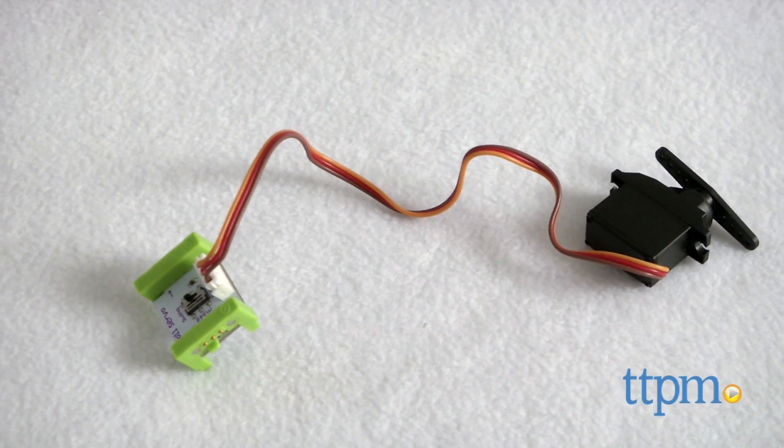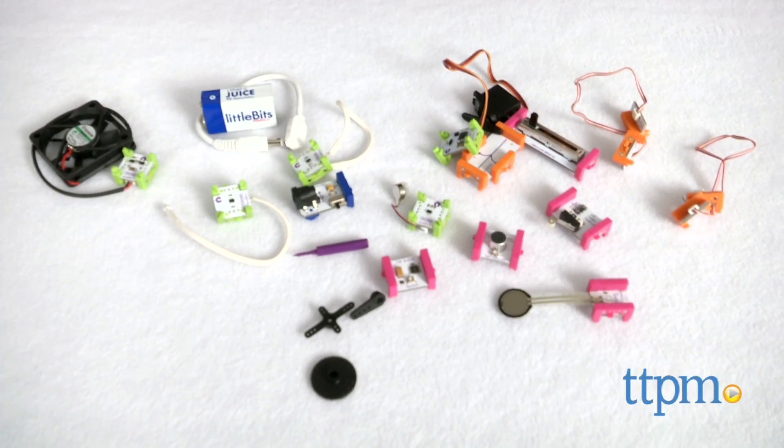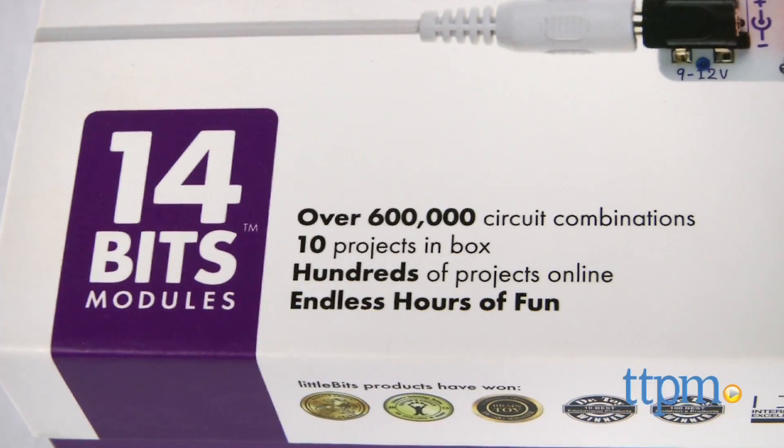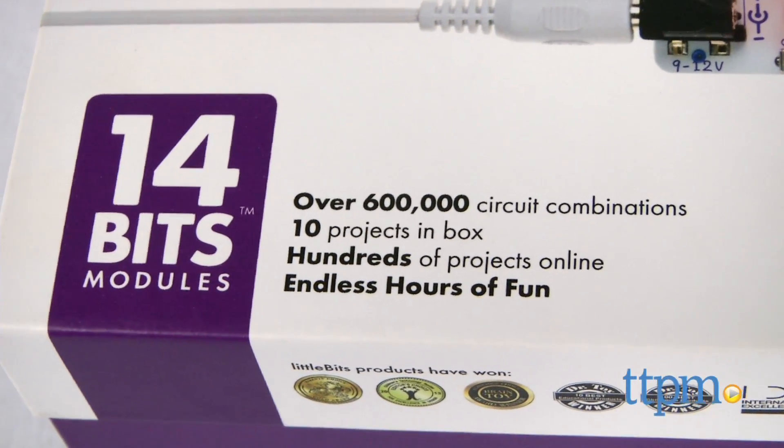Also included are one pressure sensor, one servo, one sound trigger, one screwdriver, a booklet, a battery, a cable and more. You can create thousands of projects with all the pieces here.